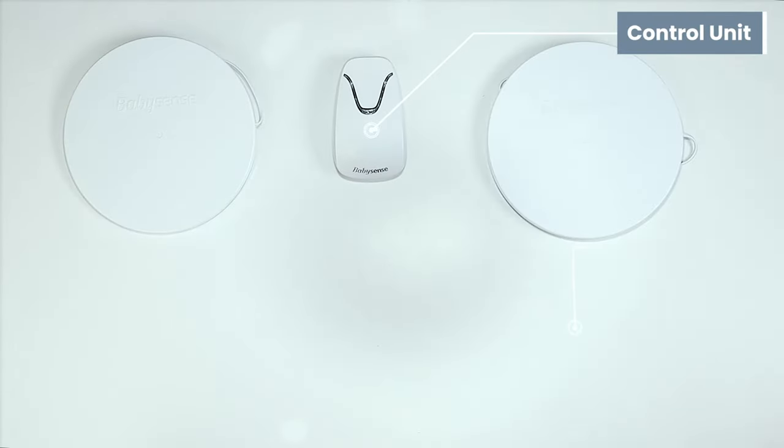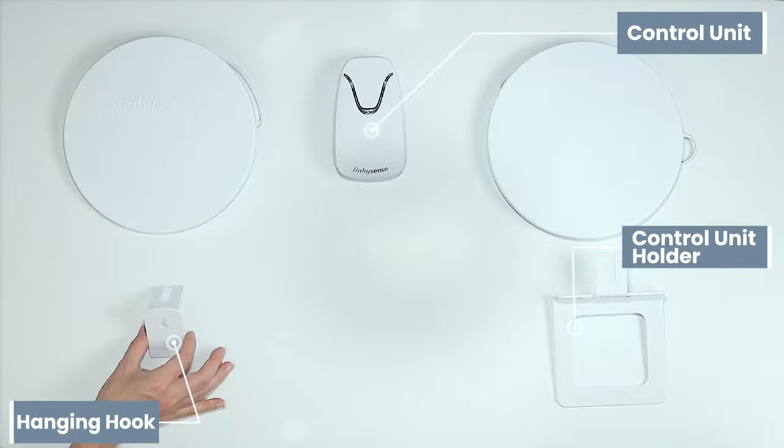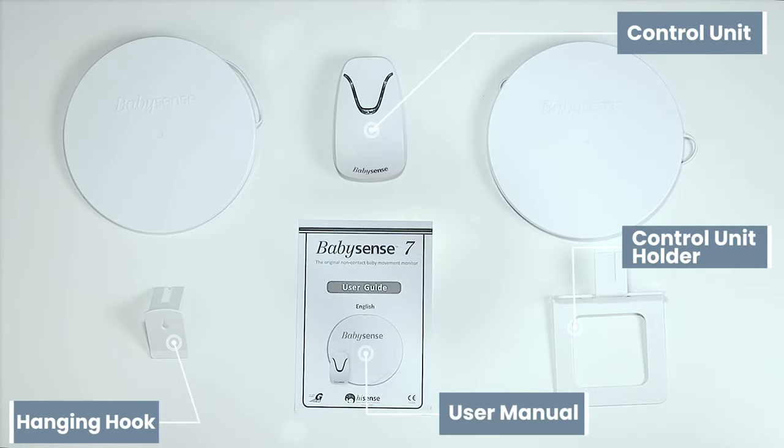Inside the box you will find the control unit, two sensor pads, control unit holder, hanging hook, and of course, the user manual.